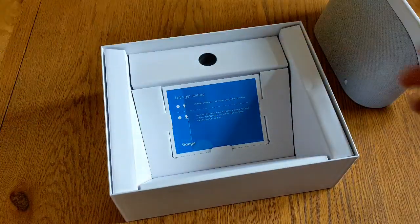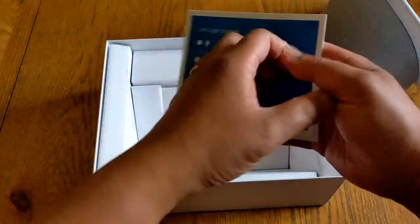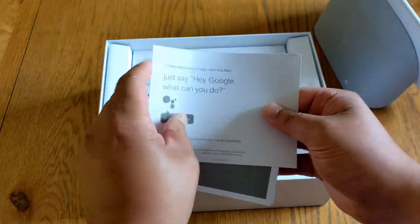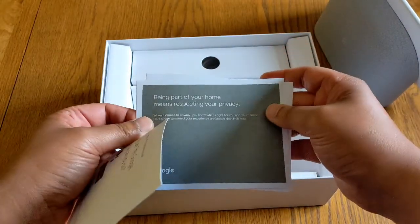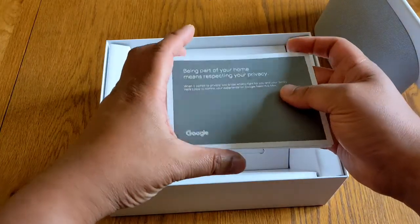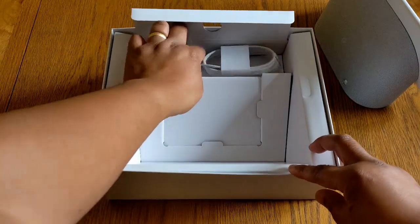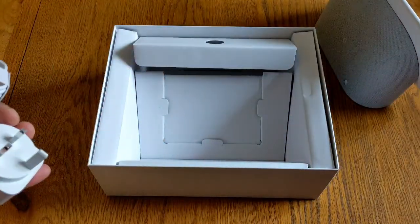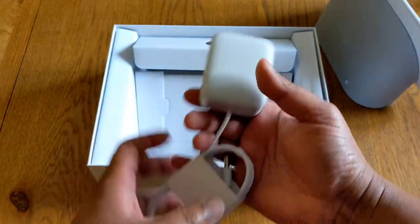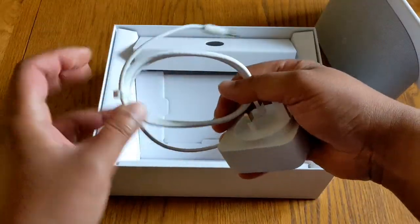You've got the quick start guides and warranty information, as you do with most of these products. This one's just a card, and then warranty information and privacy information — about privacy, because this does have a camera on the front. Inside the box, you've got the square power plug, and that's actually attached but clipped in nicely.